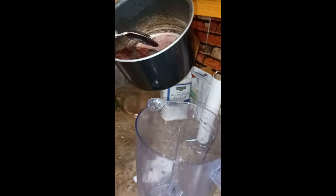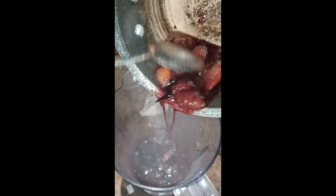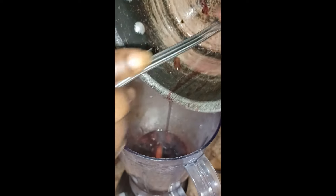Now we're going to pour this into the blender and we're going to make our sauce. Look how beautiful that is. Pull that in there. We're going to make our sauce. I like to get every drop of it.